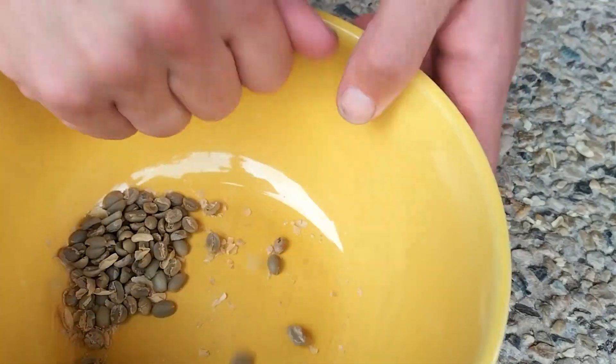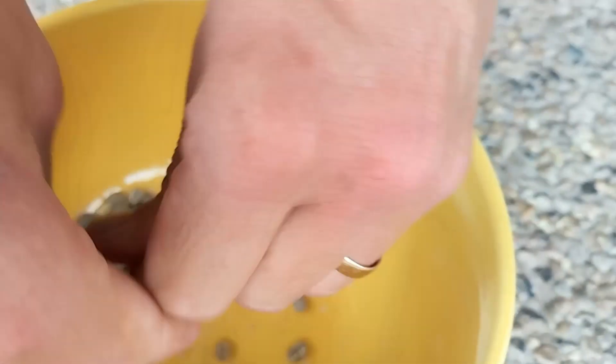Once dried out, remove the husks by rubbing handfuls of beans together to remove the outer coating. Take the bowl outside and blow lightly over the husks to blow them away.